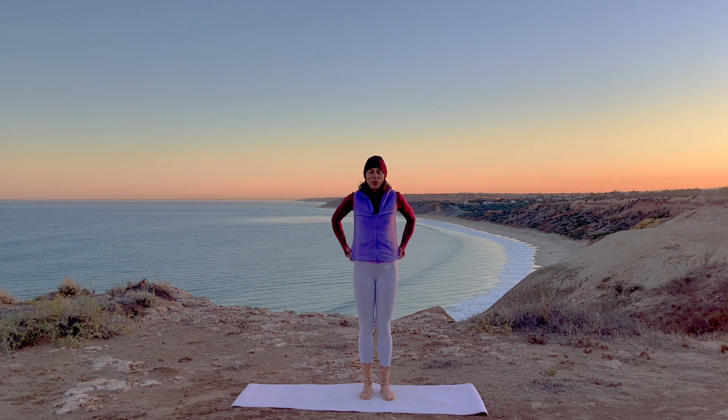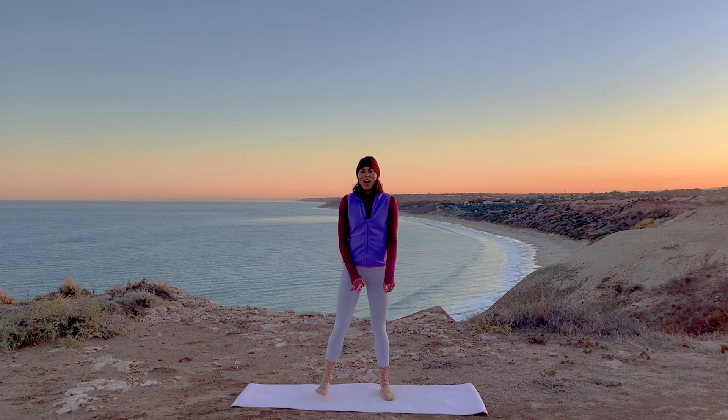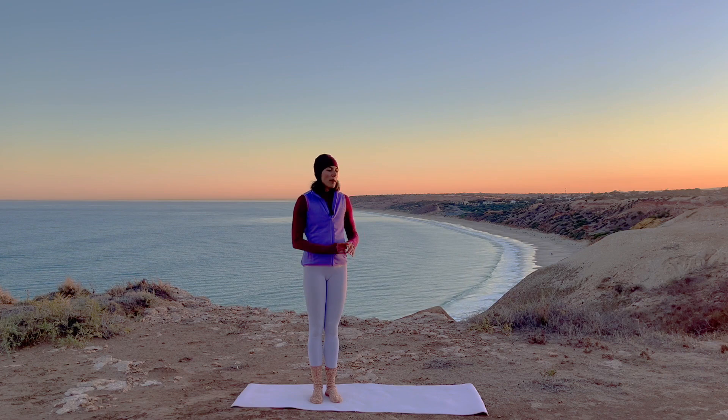Good morning. Welcome to your five minutes of showing up for yourself. We have a little bit of standing balance with a little bit of legs.